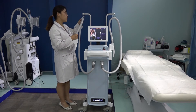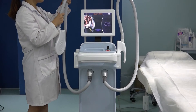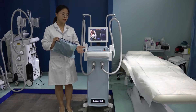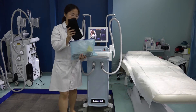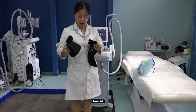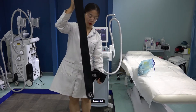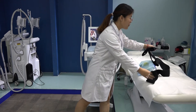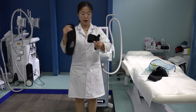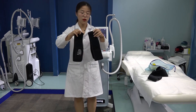Also, this machine's handle holder is a human-intelligence design. There is a connector here — when you hold the handle, you put it here like this. When you receive the machine, we send you a package with three belts inside. The large one is for the waist and abdomen — very large, one piece. We also send two smaller pieces for the arms or thighs and legs. In total, three pieces.